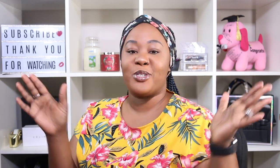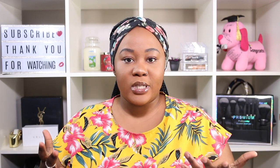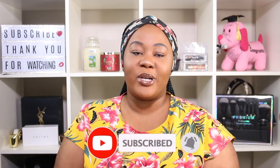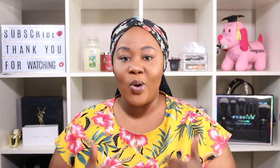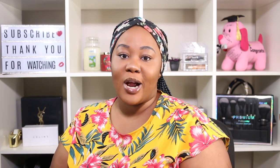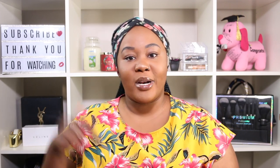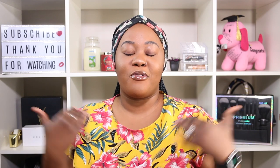Hi guys, welcome back to my channel. For today's video we're going to be achieving a makeup no-makeup look. I hope you guys enjoy this video — don't forget to subscribe if you are new and turn the notification bell on so you can get notified every time I upload. If you're a returning subscriber, you already know it's all love. Comment down below any other type of video you'd like to see next. This look is very easy to achieve — it's extremely beginner friendly.